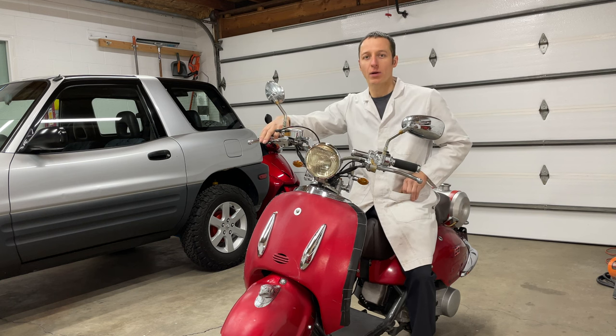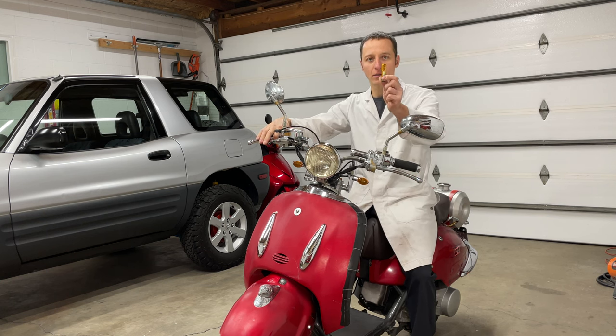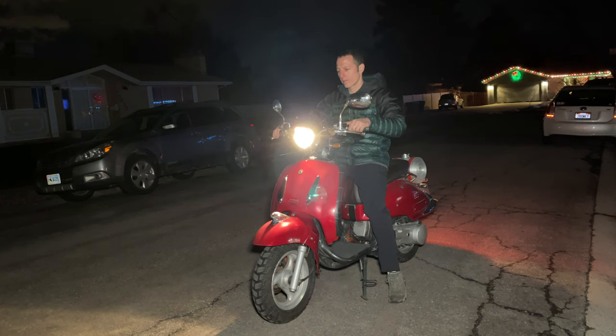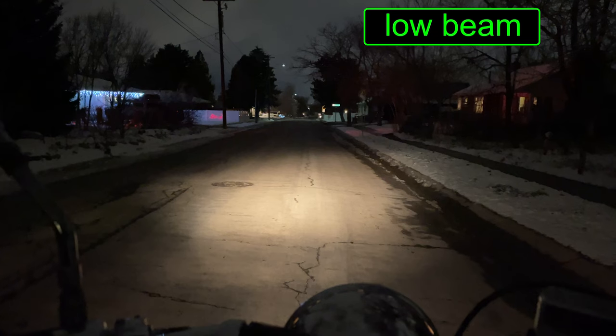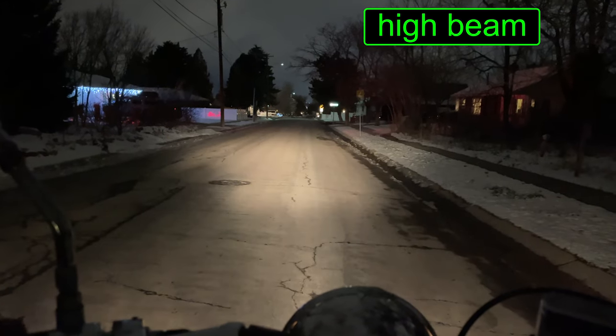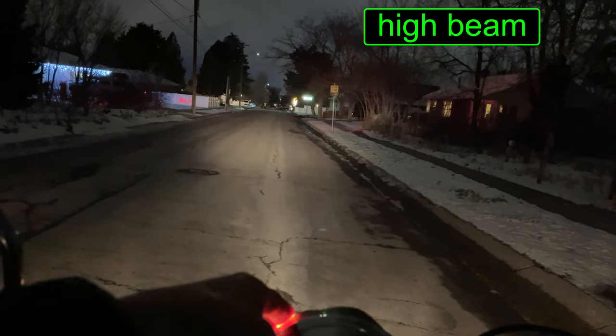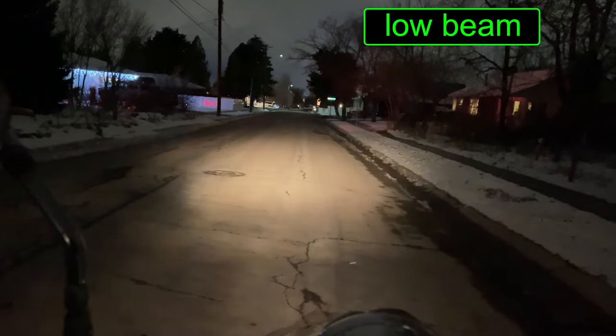Hey everyone. In this video I'm upgrading the headlight in this scooter to LED. The old incandescent light is pretty dim — I can barely see where I'm going at night. The beam pattern is good enough and the high beam shines a bit farther, but there just isn't very much light here.